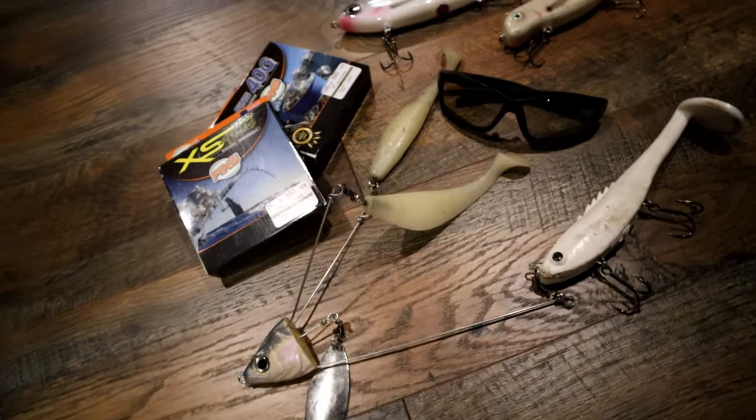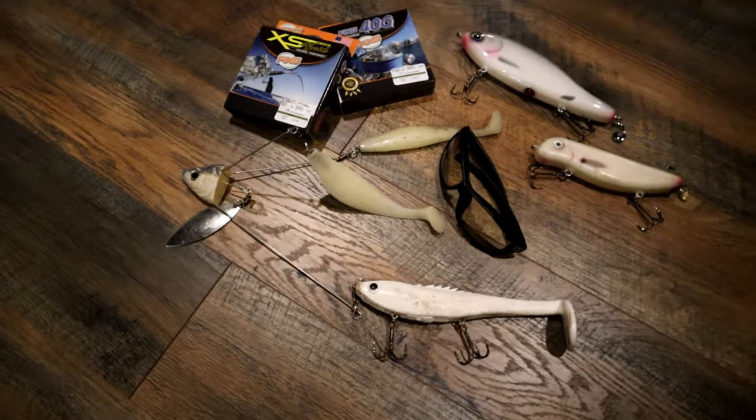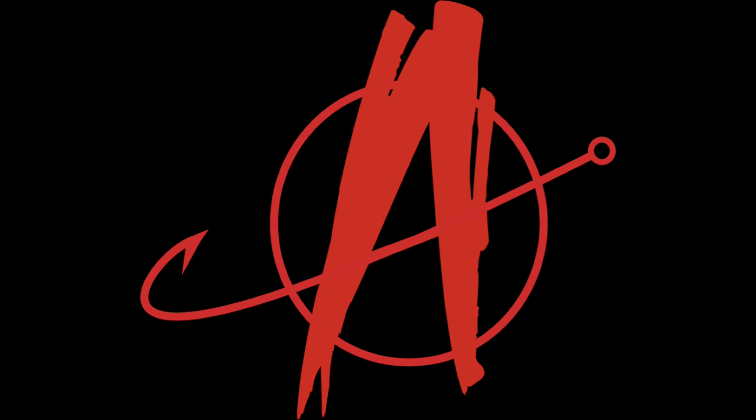In today's video, we're going to take a look at some products that I used in 2023 that you should consider using in 2024. What's going on everybody? My name is Brian. You're watching Angling Anarchy, and instead of fishing today we're going to take a look at some products that I tried out all of last season that I really enjoy and I think you would too. So we're just going to jump right into it.